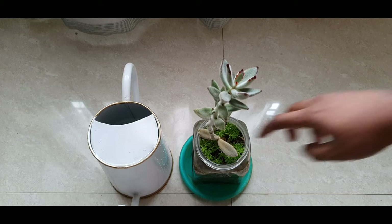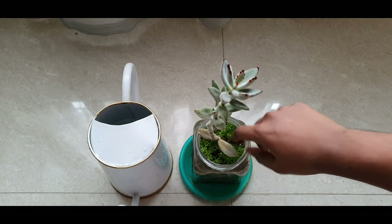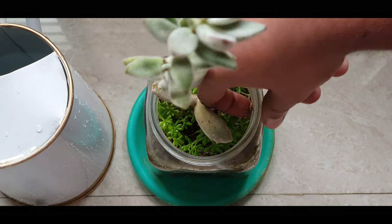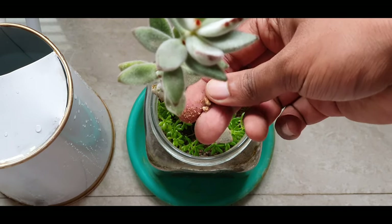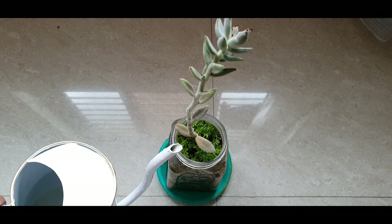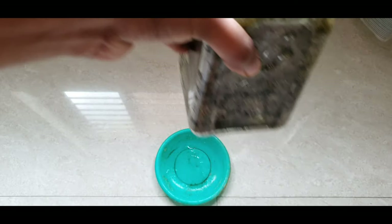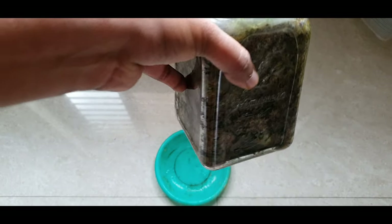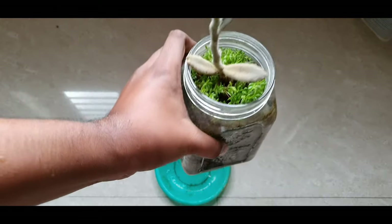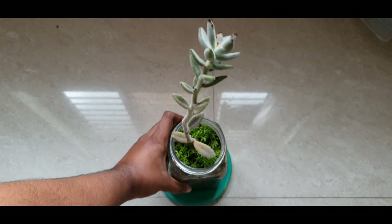As a follow-up to the glass container video, I'll show you when to water this container. As you can see, the top soil is almost bone dry and the plant has lost its fluffiness — that is when you need to water it, and water it until you see water coming out of the holes. Adding water onto the tray and expecting the plant to soak it up won't work with glass containers.